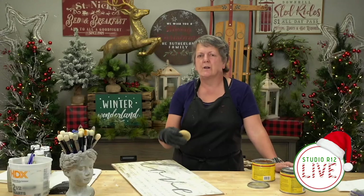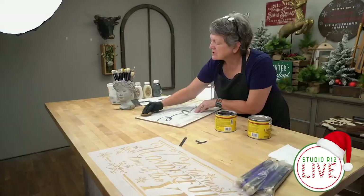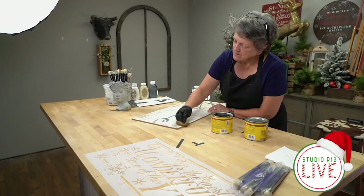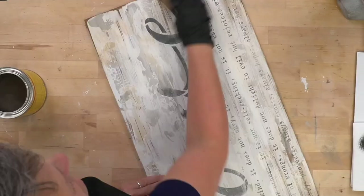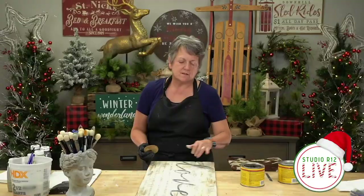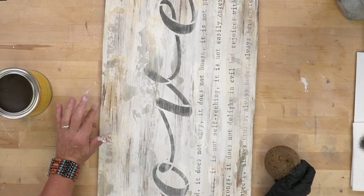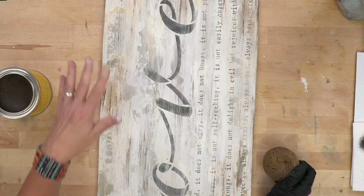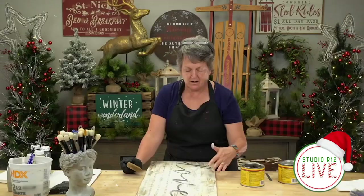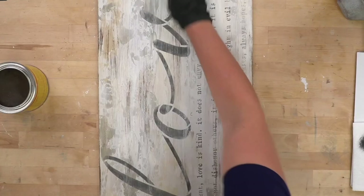I'm going to go back into the dark wax and just really dig into it. Once you've waxed it and let it cure, you're good to hang it, and you can refresh the wax when needed. Notice those streaks picked up and turned dark. If I didn't like that, I could sand back over this after the wax dries, brush a little white paint on it to mask it, and come back with the wax again to finish up. Even at this stage you can still fix things. I do love the distressed dark feel of it.